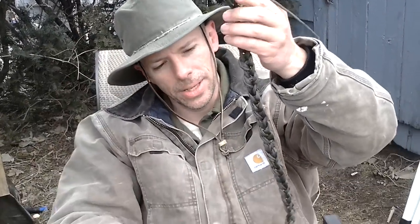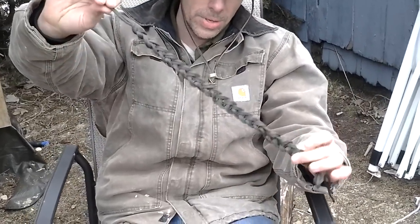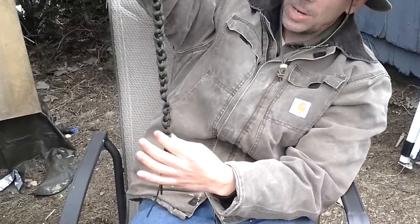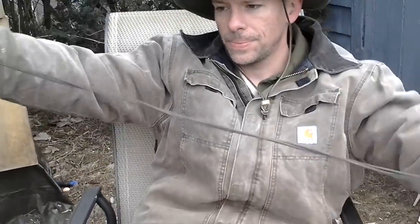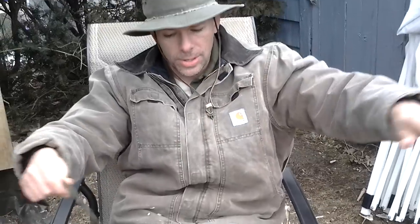Luckily I have my hat band, which is basically 550 paracord easily secured and done in a daisy chain. The daisy chain is pretty neat — it's a simple knotwork and the beauty of it is all I have to do is grasp the ends, pull it loose, and I have about 15 feet of parachute cord right there ready to go.